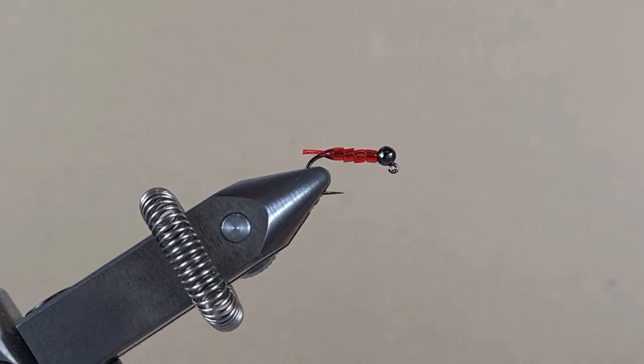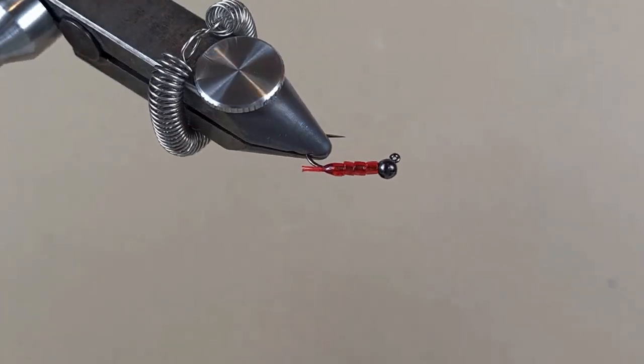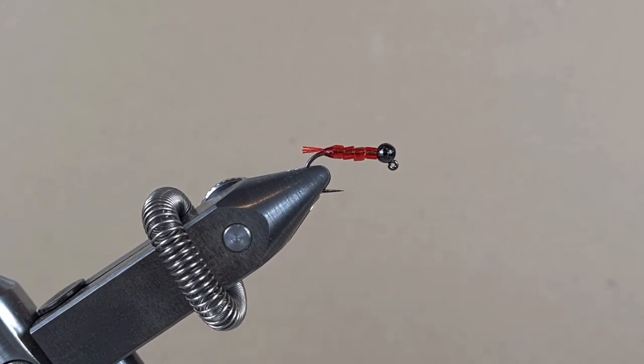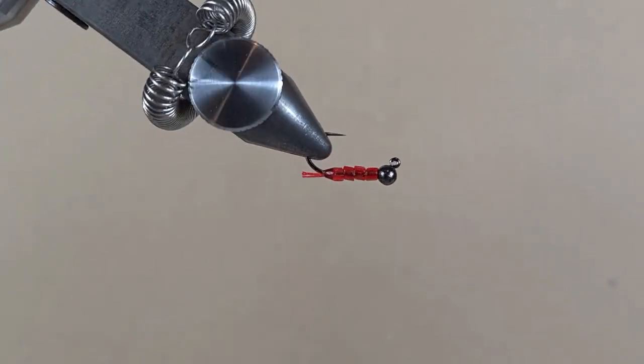The only thing I'm worried about is whether I'll be able to see this nymph move in the water. Because sometimes it's important to see your lure, your nymph — that way you can judge if the fish is following it or trying to bite, and also to avoid snags. But let's see, we have to try it out.